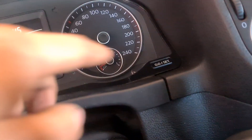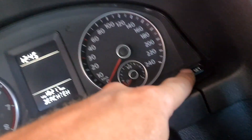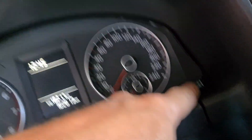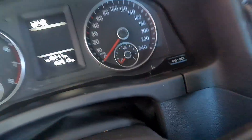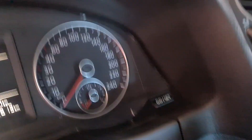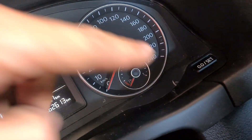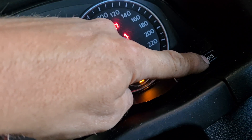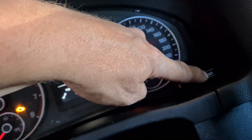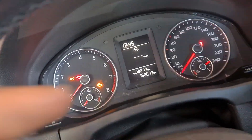So here is what works: ignition off, hold this button. Now from new — hold this button, ignition on, wait five seconds, and push the button. Finish — no more service light.